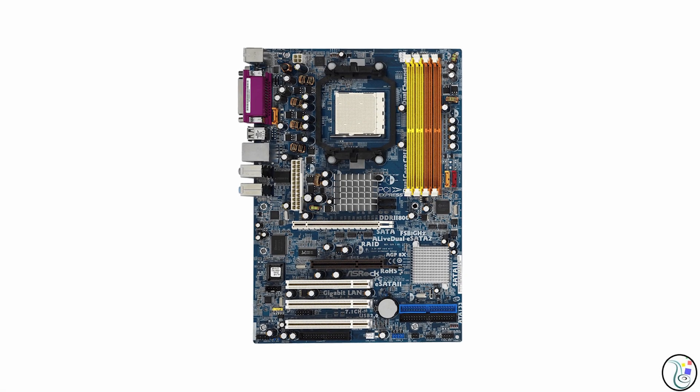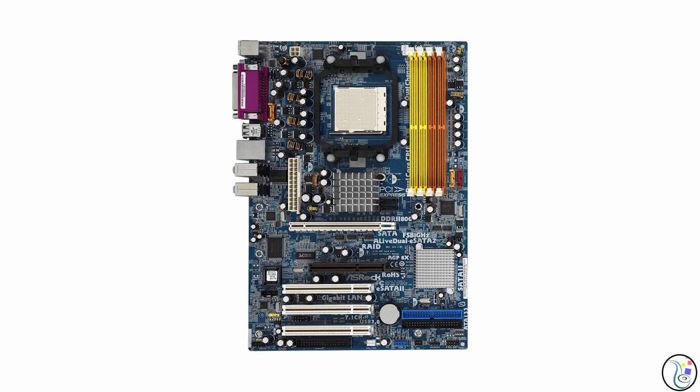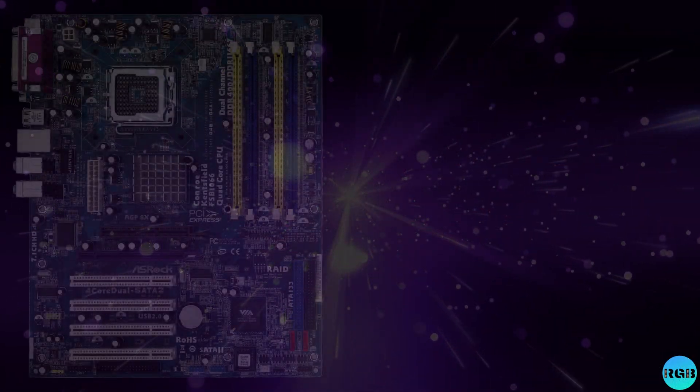However, there does exist one elusive motherboard that could solve all our problems: the A-live Dual E SATA 2. Like the 939 Dual, it supports full AGP and PCI Express bandwidth and also supports Phenom 2 processors — one platform for anything from a GeForce 256 all the way up to a GTX 285 with full performance. It's extremely rare, but in my opinion it's the holy grail for GPU testing under Windows XP.